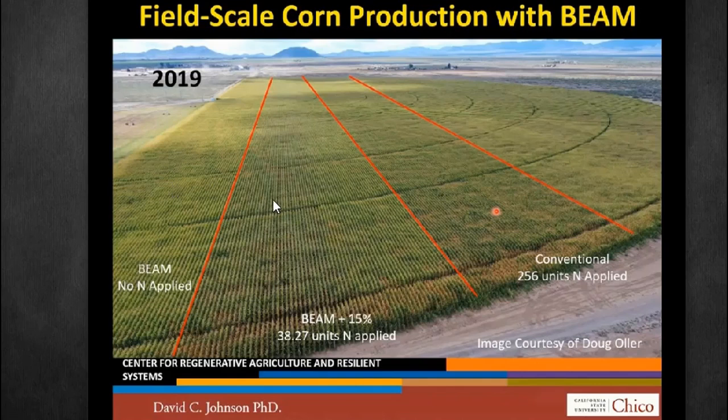The middle plot that had only 15% nitrogen actually, when they did all the numbers, came up $121 per acre more profitable. And I believe it had the same yield as the conventional corn on the right.